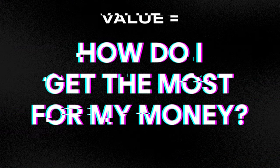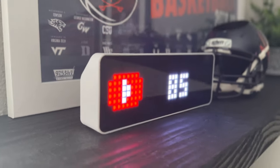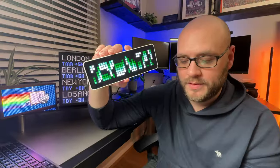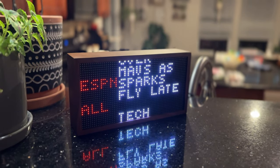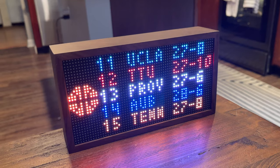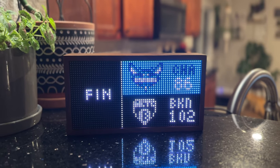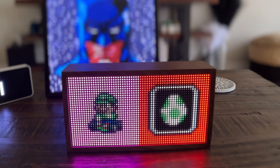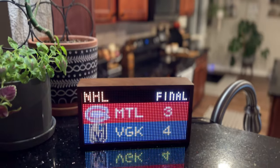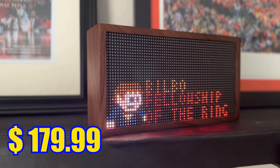So which of these displays is the best value? It's a tough question, because each device provides something pretty different. The Ulanzi clock offers a very affordable YouTube counter — that's really it. If you want it for other apps, you're going to be disappointed. The Tidbit is best for someone who values live tickers, stock tickers, and sports tickers — it does them way better than the Pixoo 64, and the Ulanzi clock doesn't even do that at all. The Tidbit can also be a YouTube counter and show art, but it really thrives with live tickers. However, the Tidbit is the most expensive of the three at $179.